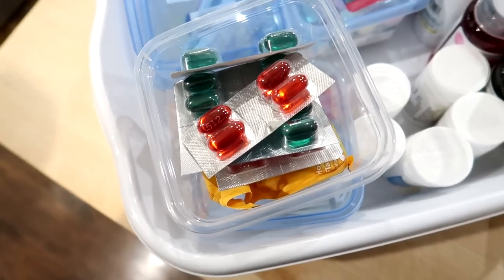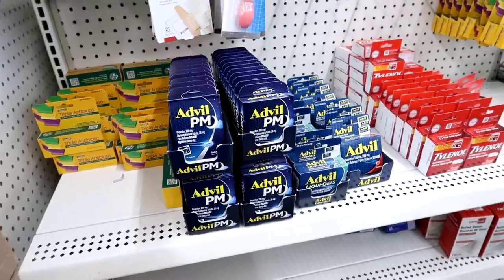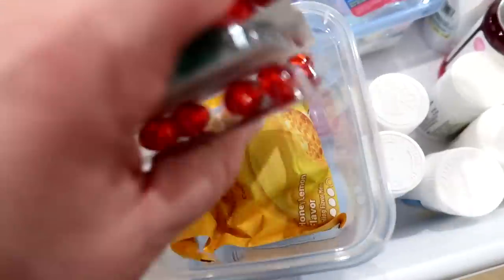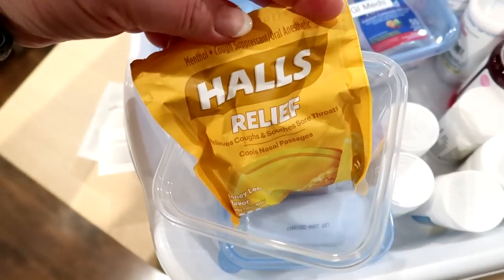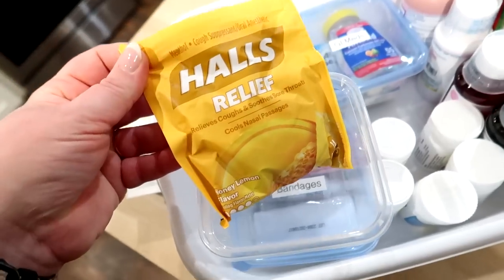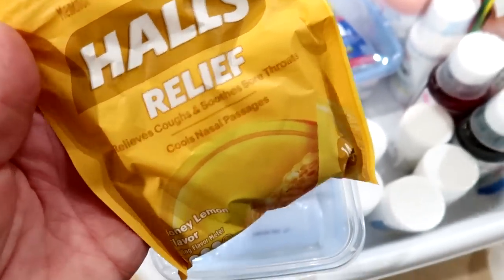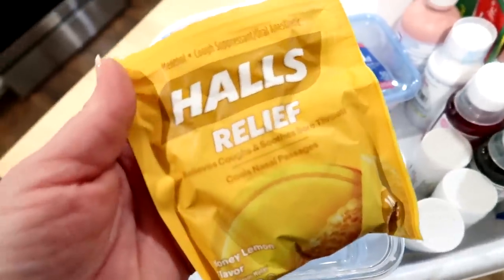Dollar Tree has less variety when it comes to forms of medications. For example, I usually prefer liquid DayQuil and NyQuil, but if I was doing things on a budget I would have no problem getting these instead. If you go to Walmart, you'll get a better variety. I also have some Hall's cough drops — I always recommend keeping these on hand because you never know when someone will get a cough or sore throat. It's not a terrific deal quantity-wise, but they are brand name and individually wrapped, so they won't get gummy and stick together over time.